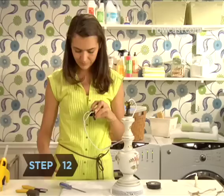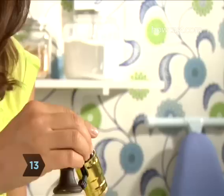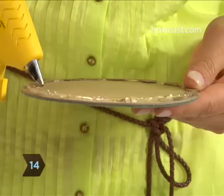Tighten the screw to hold the wire in place. Step 12. Wrap the other ribbed wire, also known as the neutral wire, under the other screw and tighten. Step 13. Reassemble the socket by twisting the shell back onto the base. Pull the cord from the bottom of the lamp until the socket is back in place, then tighten the base screw to secure it.